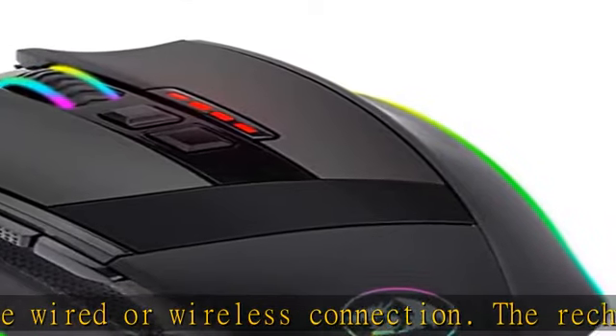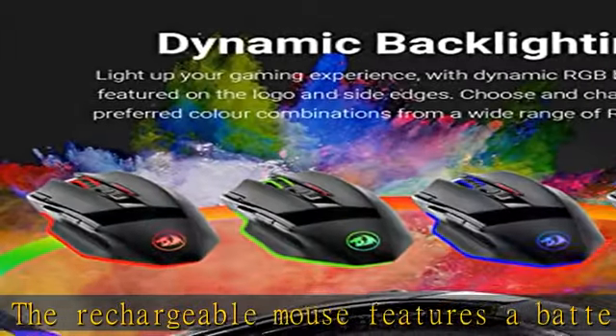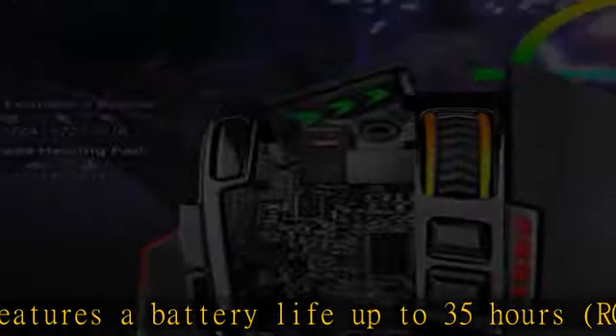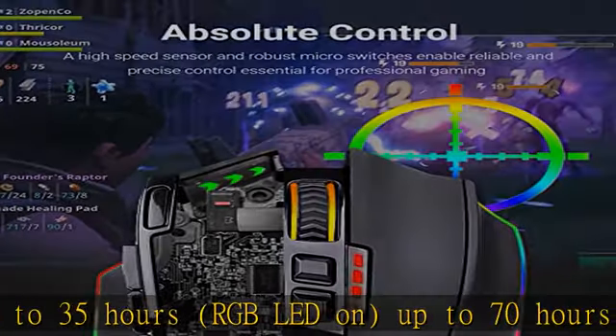Pro gaming features with 16,000 user-adjustable DPI and 40G acceleration. The high precision sensor delivers pinpoint accuracy and extreme responsiveness during PC gaming or computer editing.